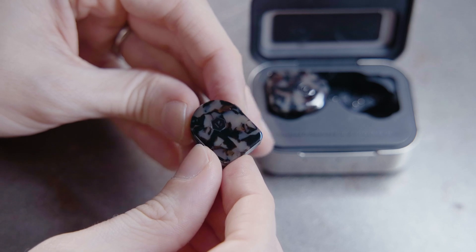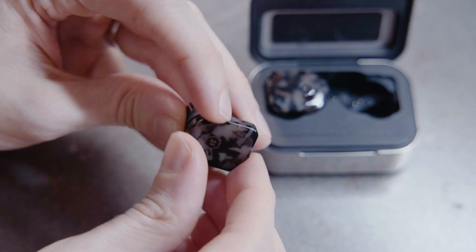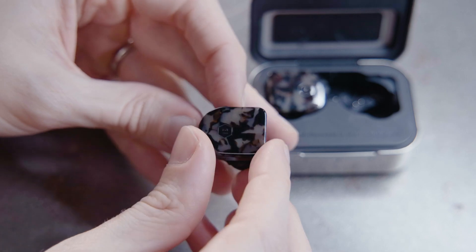There is a multifunction button at the top of the right earphone. Pressing once will play and pause. Press twice to skip forward and three times to skip back. To activate Voice Assistant, hold the button while in ear.